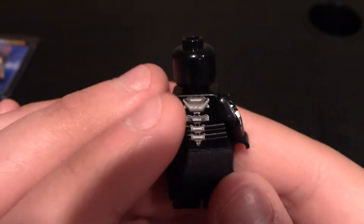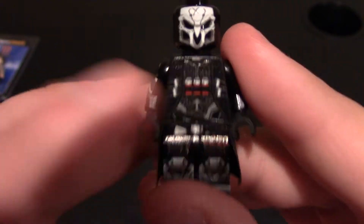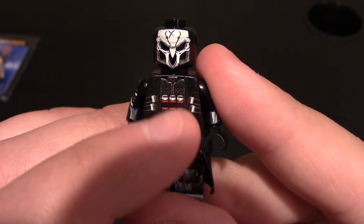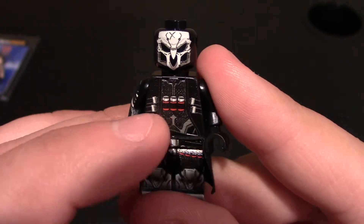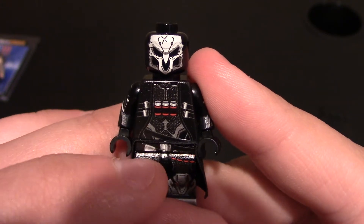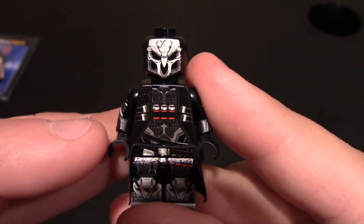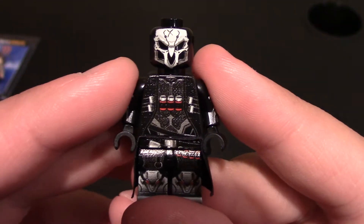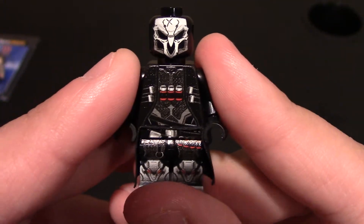Looks really nice. No printing on the back of the head. Coming down to the chest and torso, you can see he's got the trench coat or overcoat on. You can see some ammo across the chest — I think that's ammo. It looks like some shotgun shells. I know when he shoots them he kind of throws them down and picks two new ones up out of nowhere, but it is a video game.